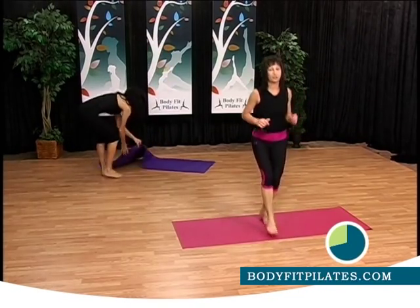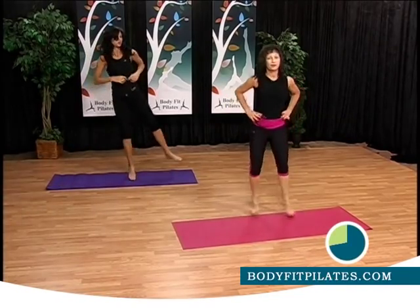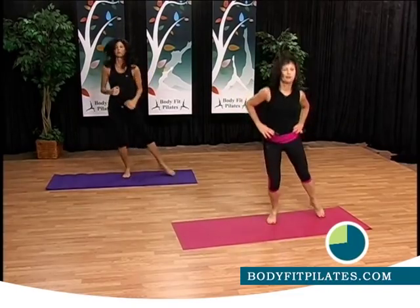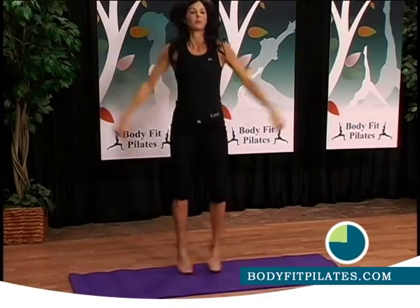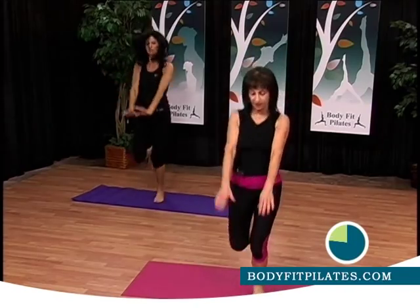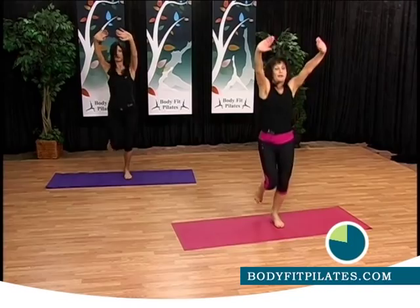To the front. To the side. Front. To the side. Inhale. Exhale. Up your arms. Feel the relax. Two, three, four, five. And increase. Up your arms and feel great.